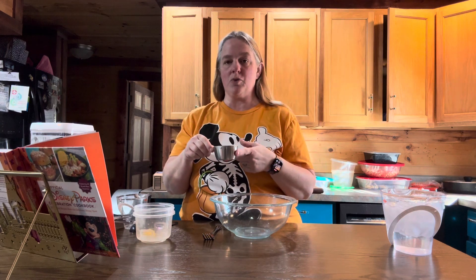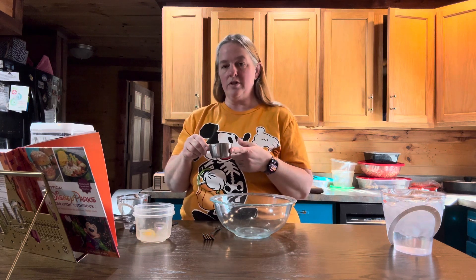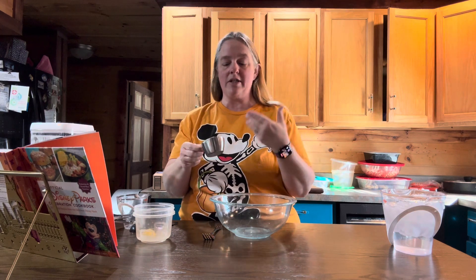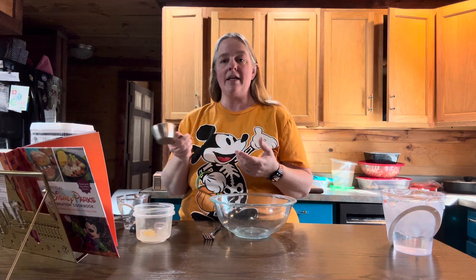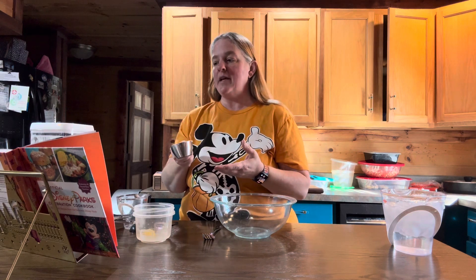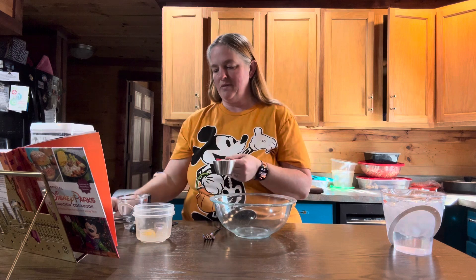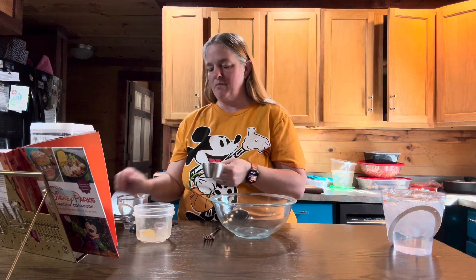You are going to need a half a cup of shortening that is cold. If you have the sticks, that would work. I didn't have the sticks, I just had the regular shortening, so I put it in a half a cup and stuck it in the fridge. Then you're going to cut this into cubes — I'm just going to take it out in little sections with my spatula.